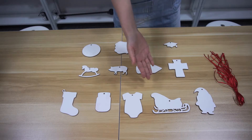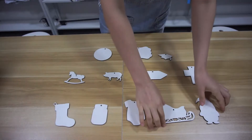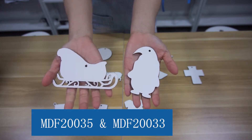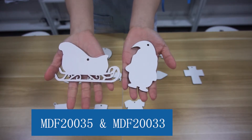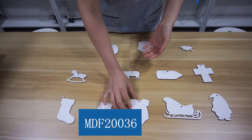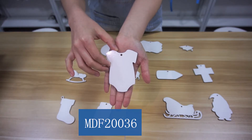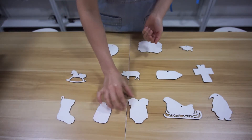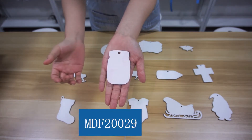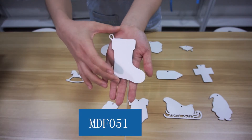Let's check the new shapes of MDF Christmas first. Christmas is coming — how can we rank penguin and sleigh? The size of the sleigh is a little bigger than the penguin. The shape of this one is a baby one-piece bodysuit ornament. And the shape of this one is a mason jar. And this one is a stocking.